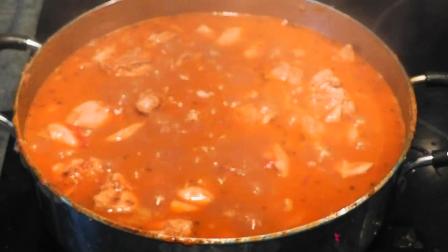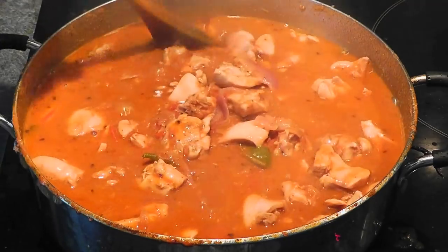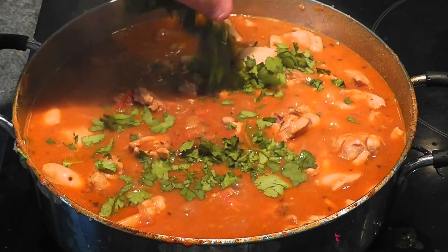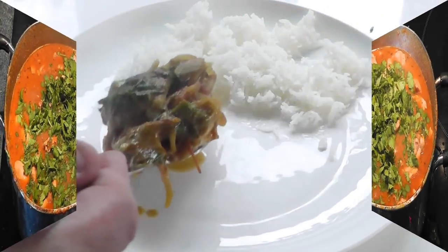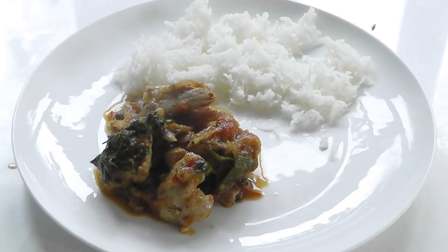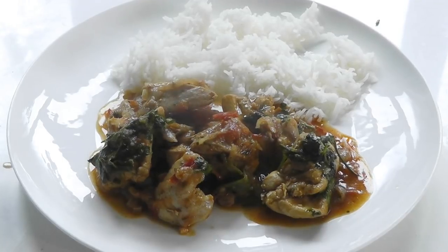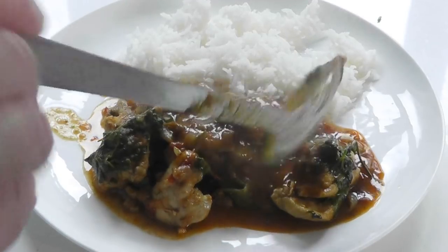With the chicken, I've had that cooking away for a good 30 to 40 minutes. Now I'm going to put some chopped coriander on there. Let's go and serve that and enjoy. I've got the rice, and I'm just going to serve up some of that beautiful chicken curry. Make sure you get enough juice, because the juice has got so much flavor.